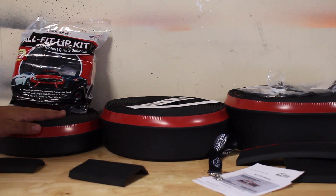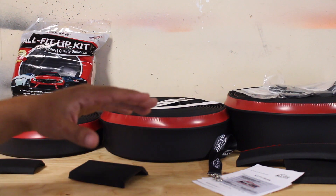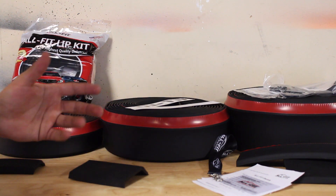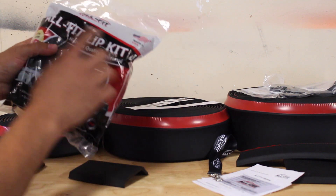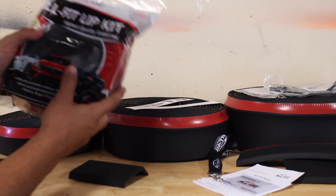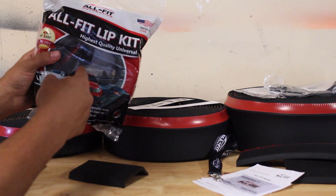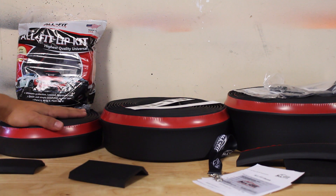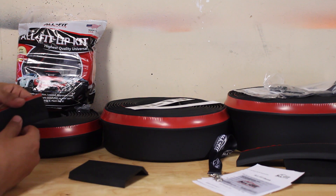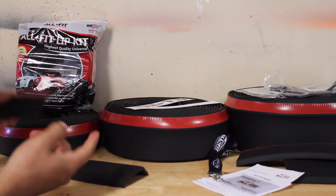Moving over to the Allfit Automotive products, we've got the traditional lip, the mid-lip, and then the fat lip. Now in each one of these kits they come with different products. This is the one-size kit for the Allfit traditional — if you're just gonna get a front bumper or a side skirt, this is what you're gonna get. It'll have all the hardware inside that you'll need. If you're gonna get the whole thing, you're gonna get a bigger roll. Same stuff — 3M tape, you know, the whole deal.